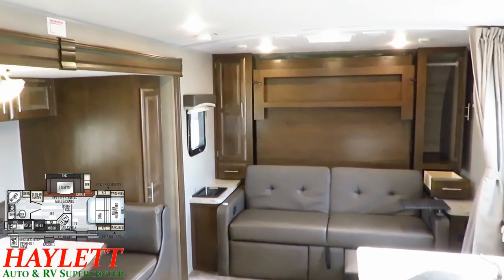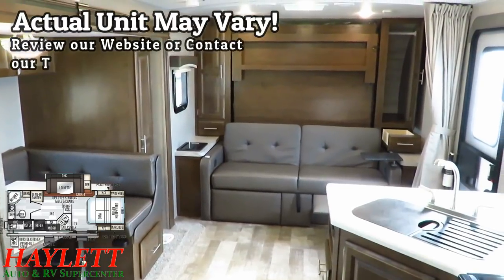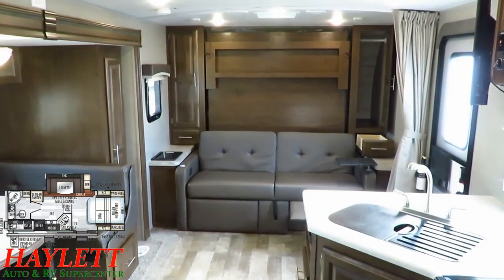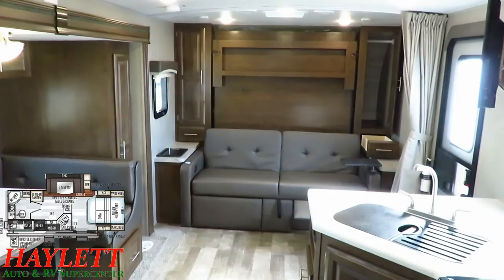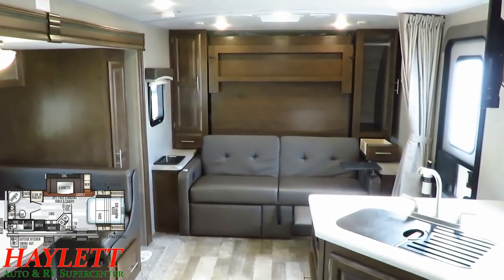Keep in mind that what you're looking at in this video could be very different from current stock. This is the chocolate decor with the American Maple hardwood cabinet door upgrade and the wood print flooring swap. Cosmetically you could see something else that's nearly identical in terms of equipment, but could look very different. Remember that this video could differ from the unit we currently have.